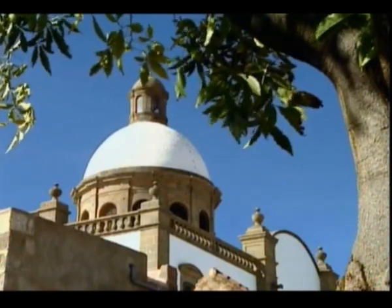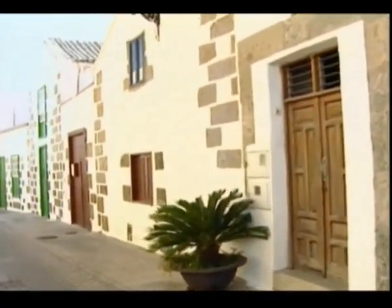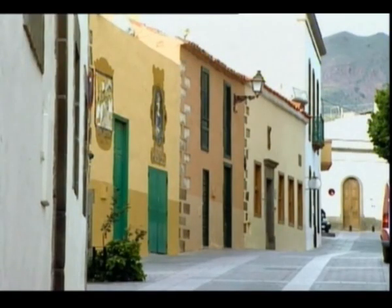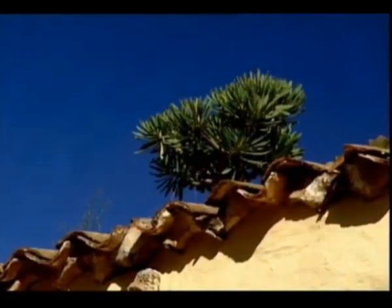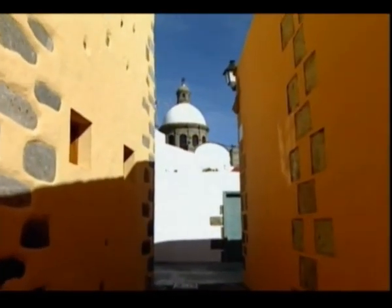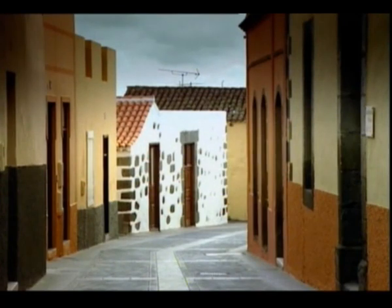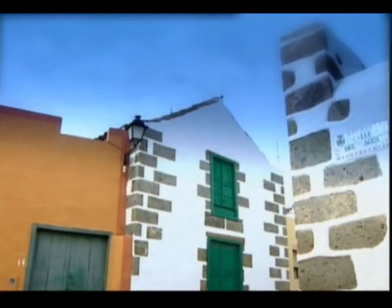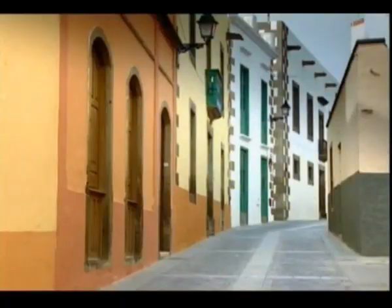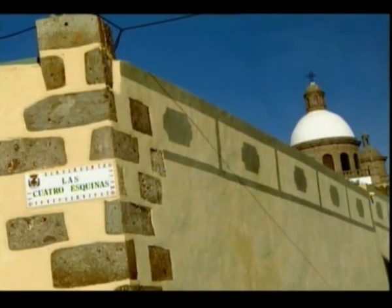Esta situación marcó profundamente la historia de Agüimes, especialmente en el desarrollo cultural que le valió el sobrenombre de la pequeña Atenas, y que hoy se sitúa en la vanguardia de la cultura canaria con distintos eventos de carácter internacional. El casco histórico de Agüimes, uno de los mayores exponentes de la arquitectura tradicional canaria, es hoy la mejor expresión de ese pasado histórico. Sus calles y edificaciones mantienen viva la historia de un pueblo que ha sabido conservar intacta la memoria de quienes fueron sus protagonistas.